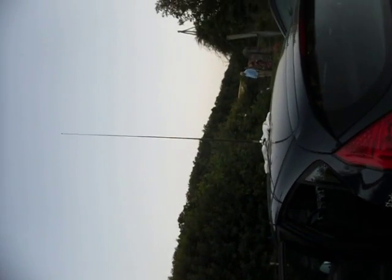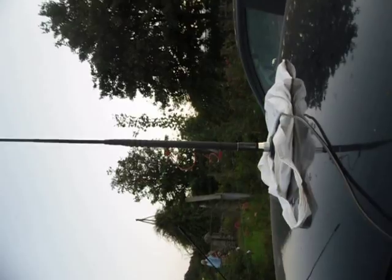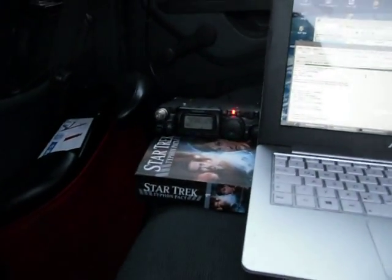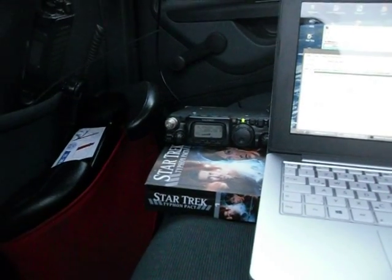Hey guys, this is the K3 CW stroke portable setup of a whip antenna on top of a car. And inside I'm doing some digital stuff using the 817 from Yaesu.